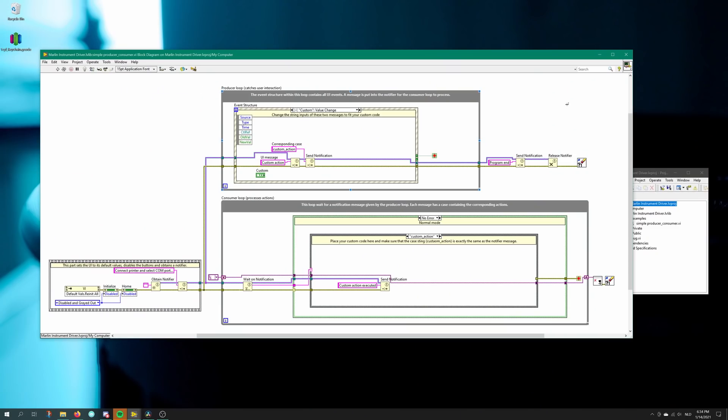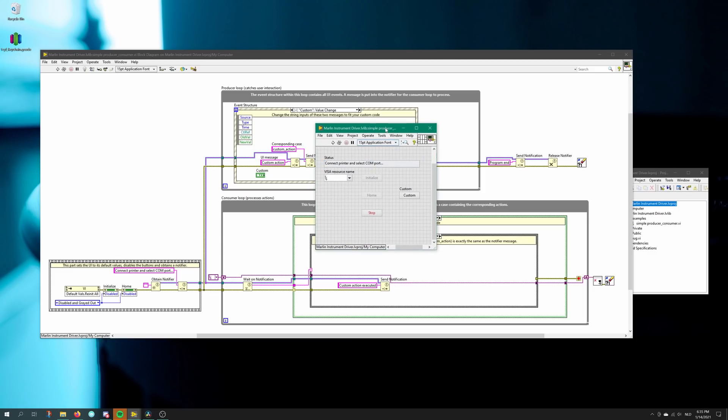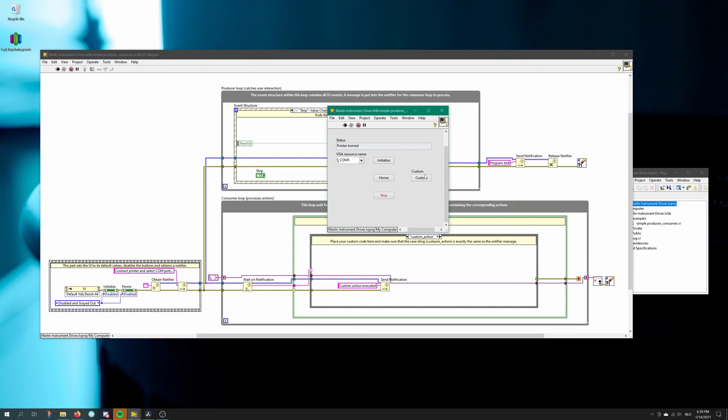I've created this example application in LabVIEW. LabVIEW is a graphical programming environment in which you can make software using a graphical user interface. What you see here is the block diagram, in which I can build all the functions. You can make loops — everything within a loop is looping — and you have event structures, case structures, you name it, and you can build your own application pretty quickly. If I hit Control+E, then we have the front panel, which is actually the user interface. LabVIEW is very good at communicating to devices like this oscilloscope, and also at communicating with the 3D printer. If I press this custom button, it says 'custom action executed.'